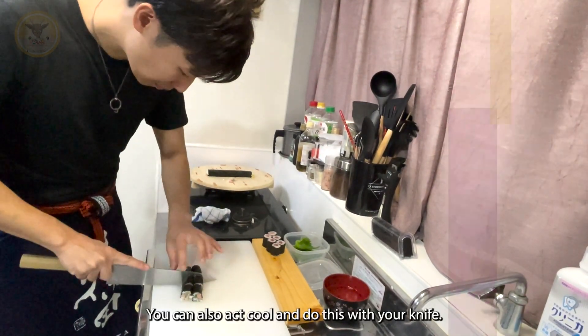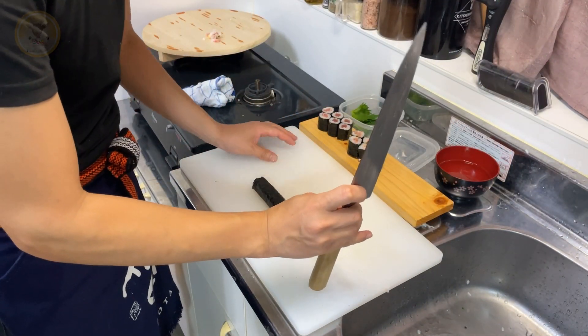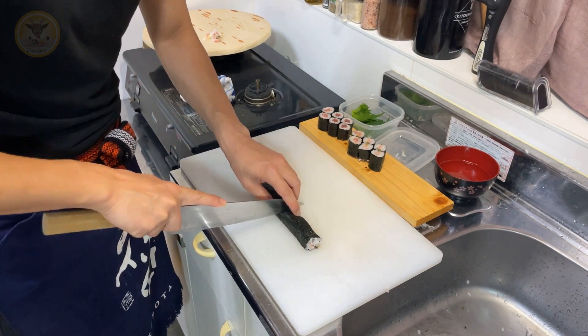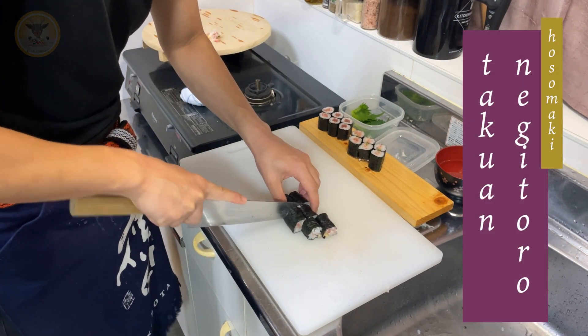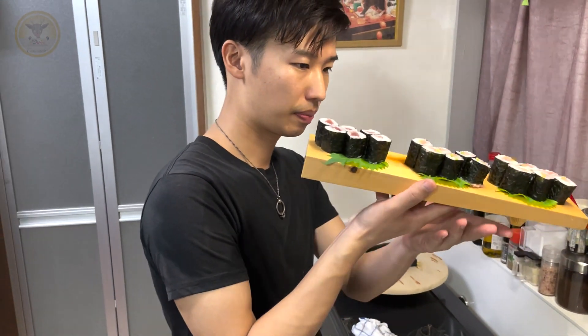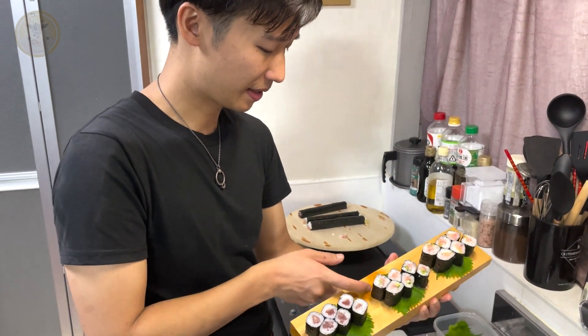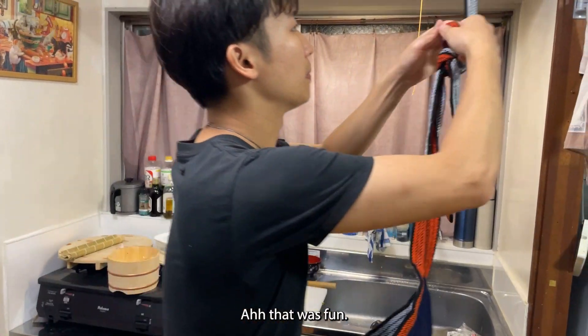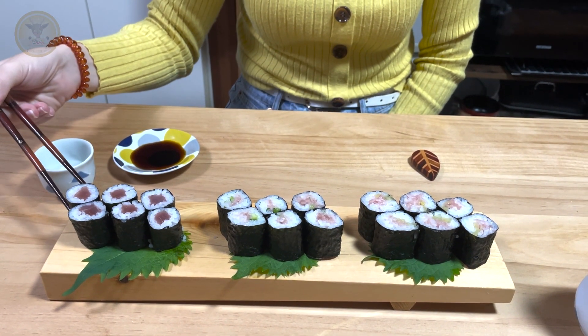You can also act cool and do this with your knife. That was fun. Itadakimasu!